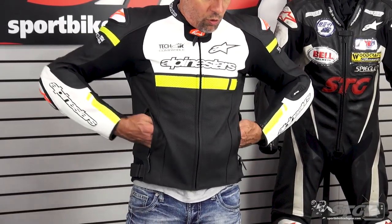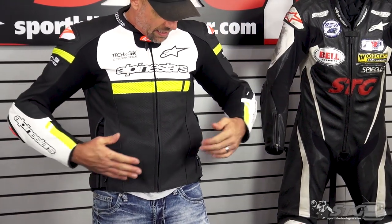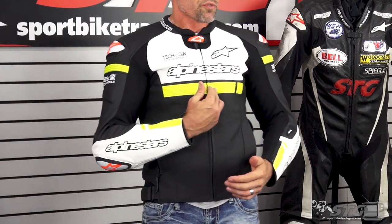For storage, there are zippered hand-warmer style pockets — relatively good-sized for a sport bike coat. Internally there's a waterproof storage pocket and a full zip-to-pants zipper. You can pair this with Alpinestars leather pants and put together a nice two-piece riding suit appropriate for street and track day use.